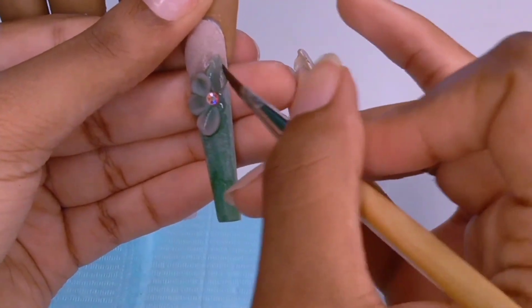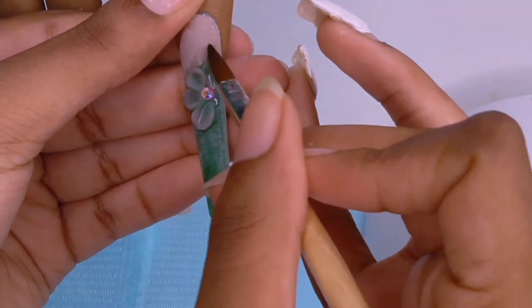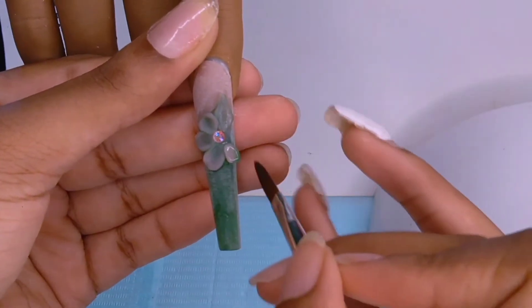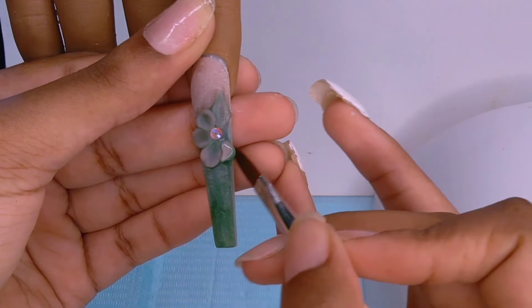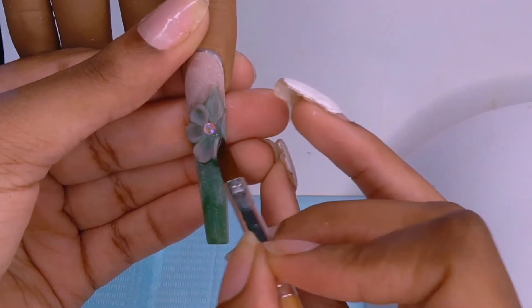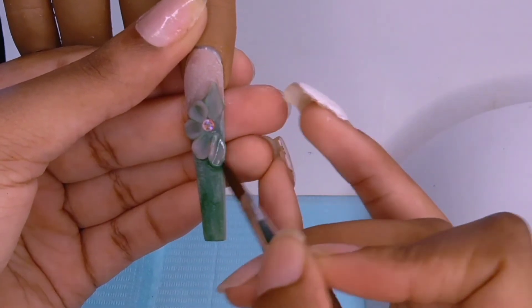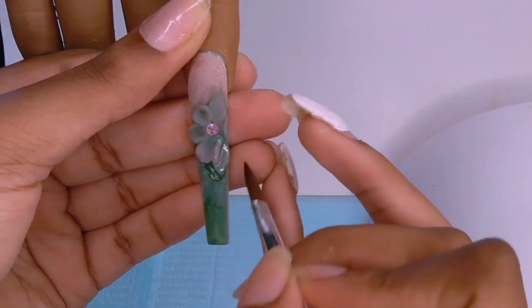For the pointed petals, all I did was place the bead and shape it round just like the other ones, but after shaping the body I shaped the edge pointy. As you can see — nothing special to it.